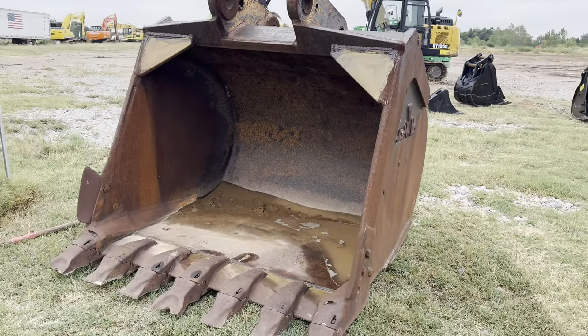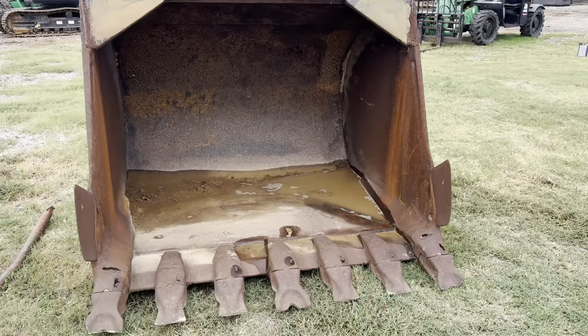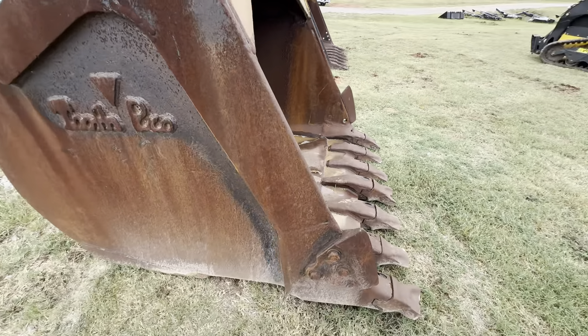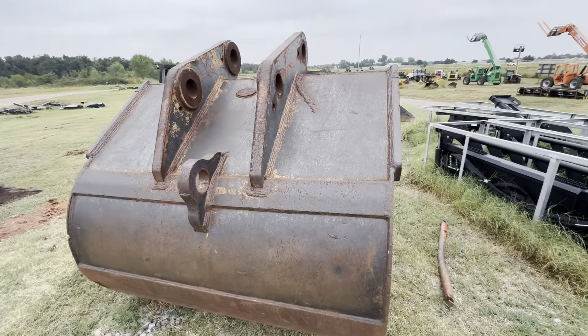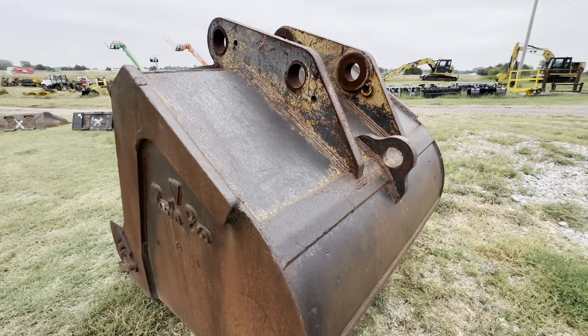I35equipment.com. This is a big used 64 inch Tooth Pro Excavator Bucket. It's 64 inches wide — if you measure from cutting wing to cutting wing it's a few extra inches wider than that. It also has a rear hoop in case you need to throw a chain on for moving stuff around.